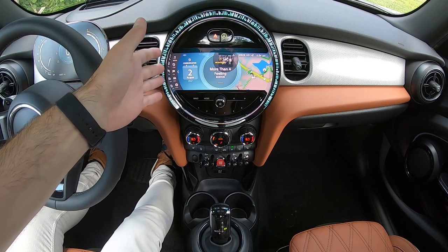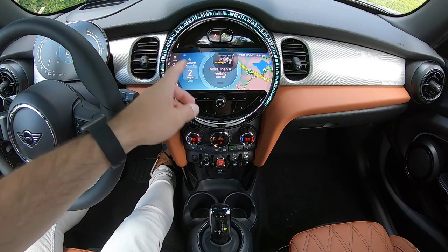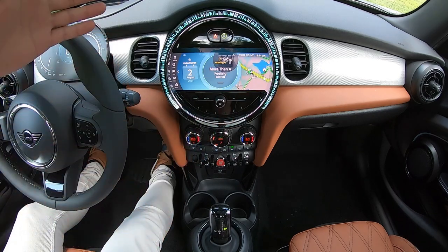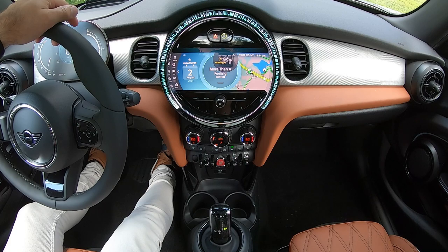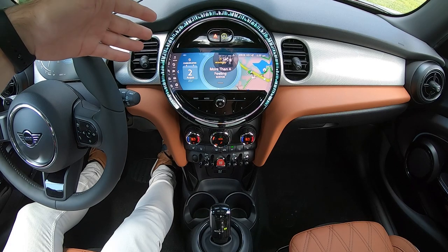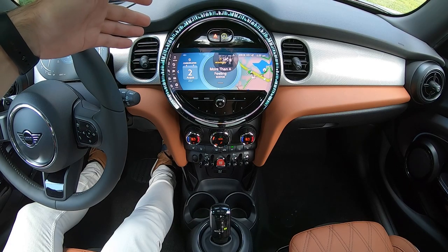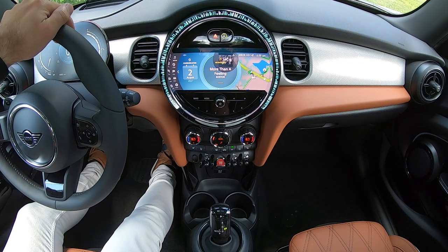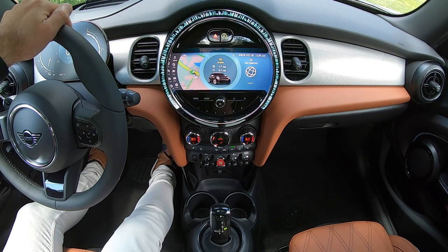Of course, we have our touchscreen central display. This is where you're going to find all of your various infotainment categories — from media and radio to communication for your telephone. You'll find navigation if your car is equipped with the Mini navigation system.